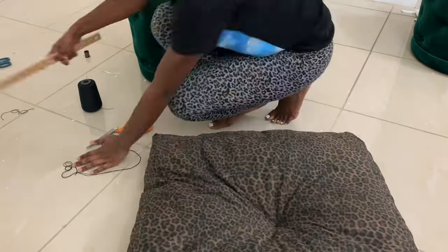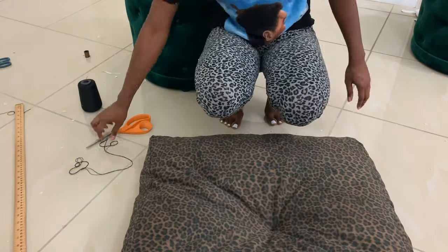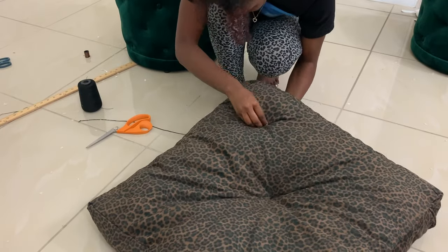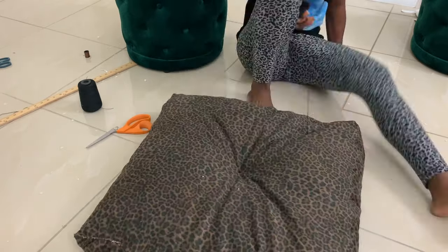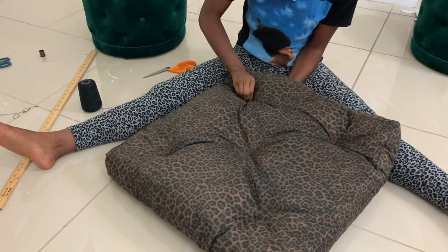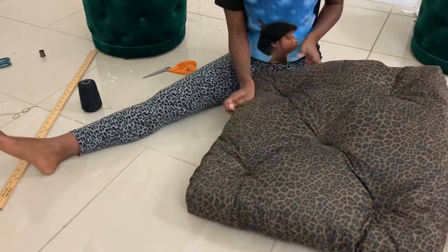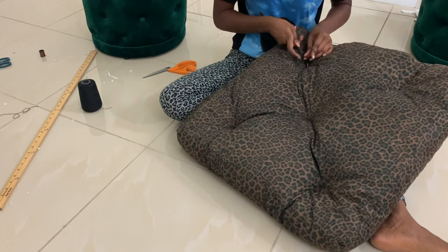Now I'm pretending to measure it out — I just kind of found a spot and did the same exact thing I did in the middle: stuck the needle all the way through to the other side, flipped it over, and repeated. You can measure if you want, but I didn't really care since this is just for the house — I just chose a spot and did the whole process.